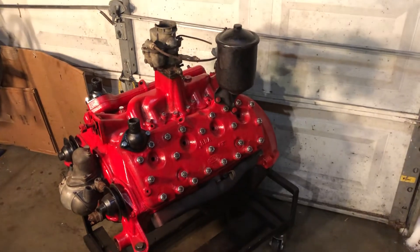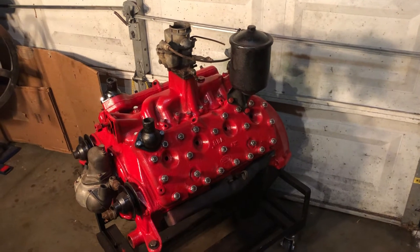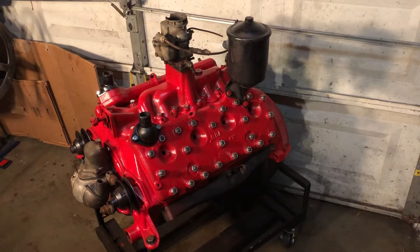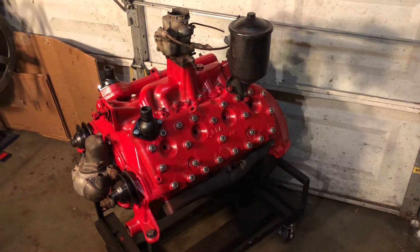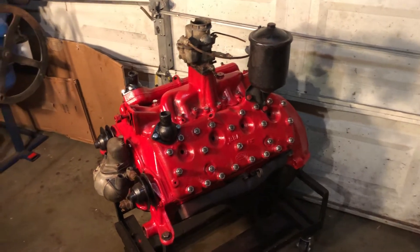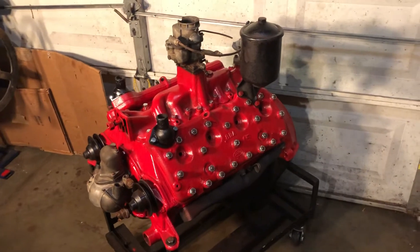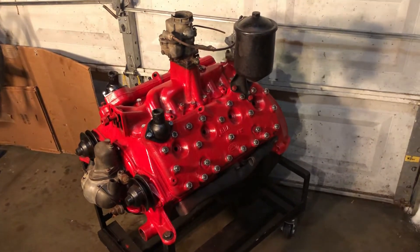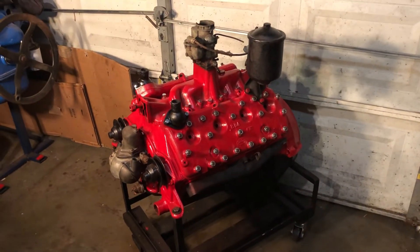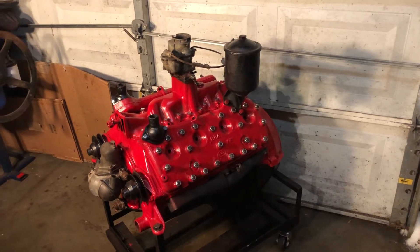This still doesn't have pistons — it needs to be bored out, it needs a valve job, the crank should be turned down, it needs new bearings and such — so it basically needs a complete overhaul. But I thought it would be fun just to clean up all the pieces and have them on the engine stand so it looks kind of fun while it's sitting and waiting for someone to finish the project.